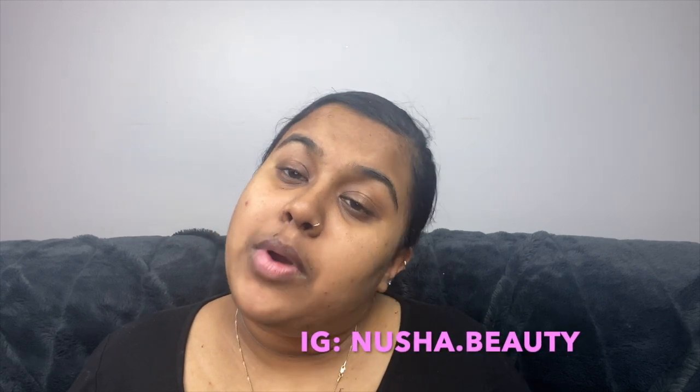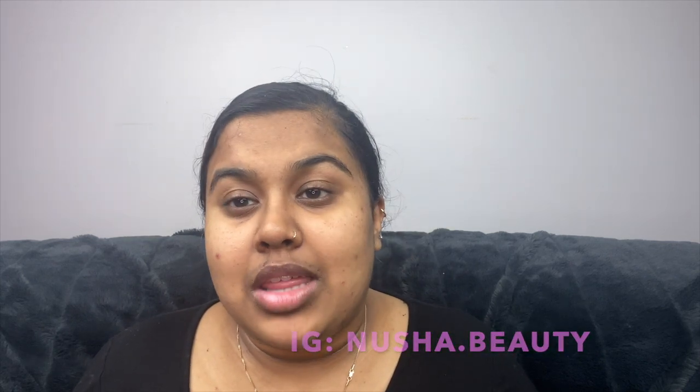Hopefully you guys liked this video. Make sure you like, comment, and subscribe, and go over to nusha.beauty and follow me there so you know what I post and can stay updated with everything that is me. We are going to be doing an Indian clay mask after this, so stay tuned for those videos. I hope you guys like this video — I will see you guys later. Bye!